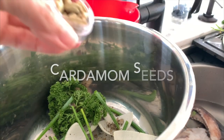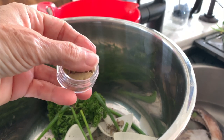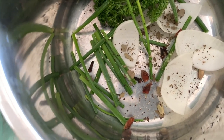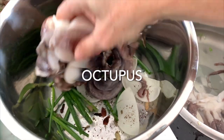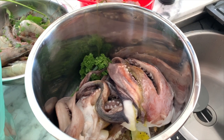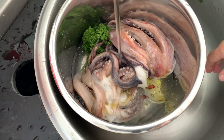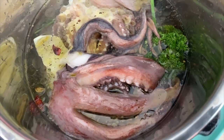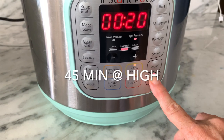We add some delicious crushed bay leaf, some cloves, some star anise, and last but not least, some cardamoms. Since we're gonna cook this in the Instapot, everything's gonna be flavorful because the pressure cooker is gonna bring out all the flavors and aromas of those seeds. Now we add some olive oil, and we add water just to cover it.